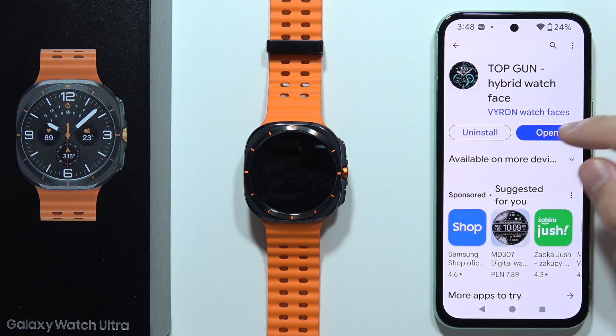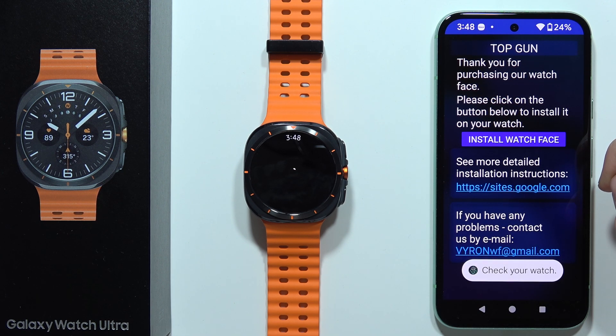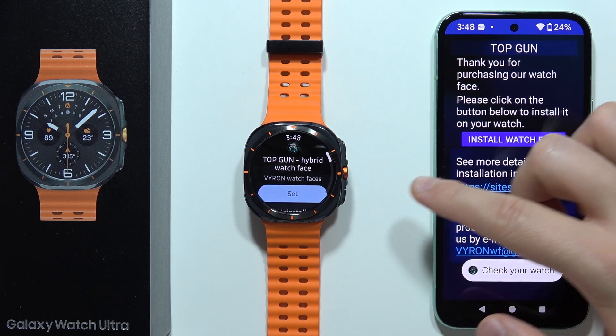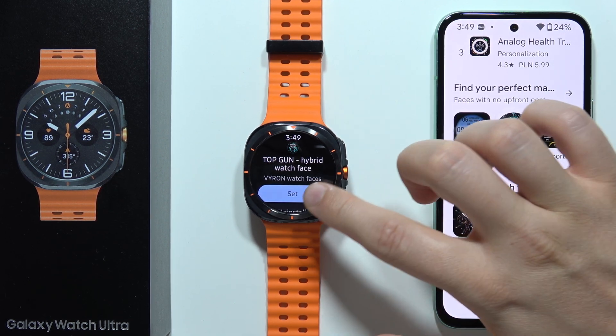Once it's ready, open it and tap to install the watch face. It will also download onto your watch — then you can click Set.